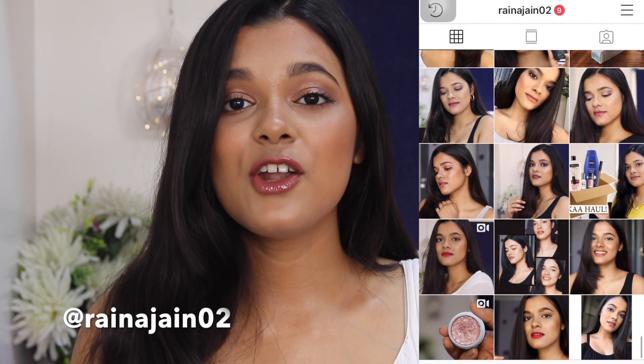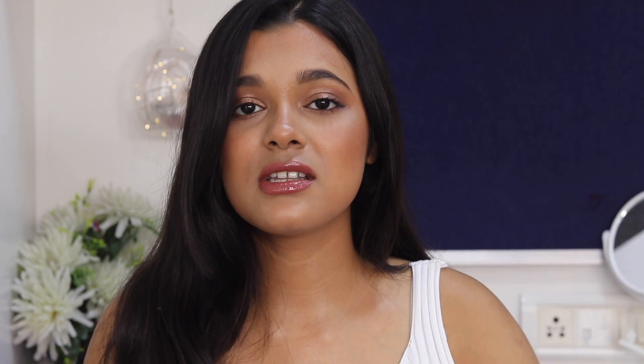Before we get started, please don't forget to subscribe to my channel and follow me on Instagram. Also, please don't forget to check the description box below — all of the products I will be using will be mentioned with their links, so don't forget to check that out. Now let's get right into the video!